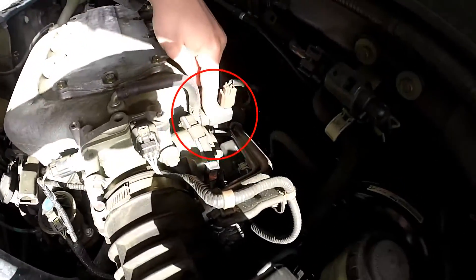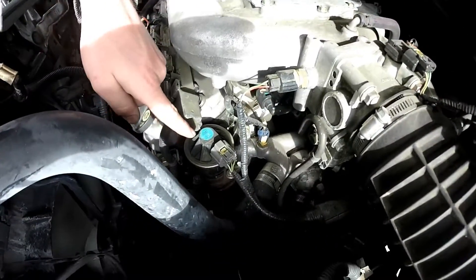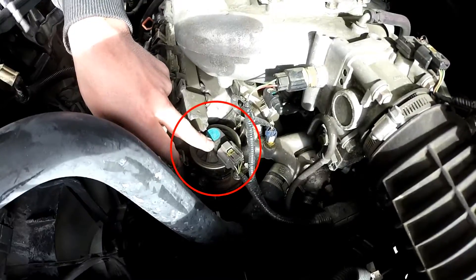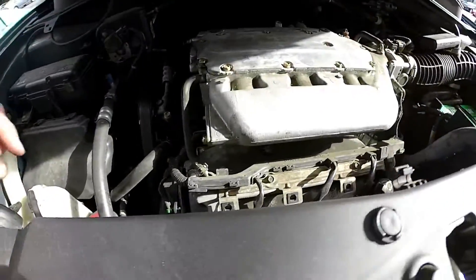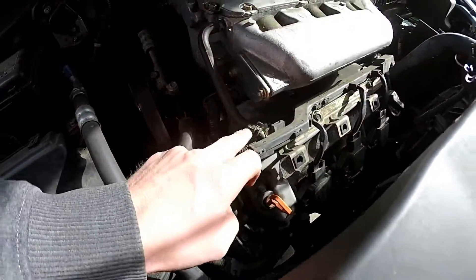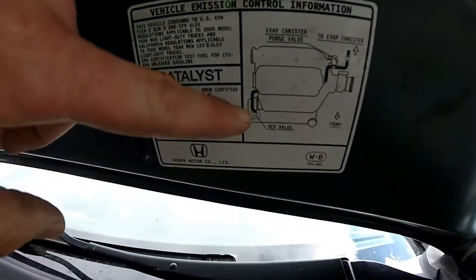Starting off right up top here is your evap canister purge solenoid. The EGR valve is right here on top as well. These vehicles don't have a PCV valve — it's actually built into the valve cover right here. You can see this hose is the PCV, and you can confirm that by looking at your under-hood label.